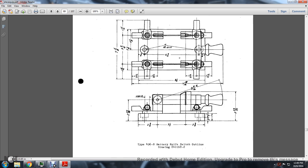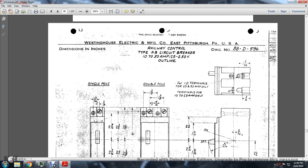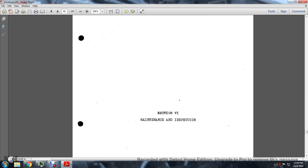Battery switch knife outline: this shows a double switch or battery switch knife. A railway control type A-B circuit breaker, 10 to 58 amps outline. This concludes Section 5 Miscellaneous Control Details, and introduces Section 6: Maintenance and Inspection.